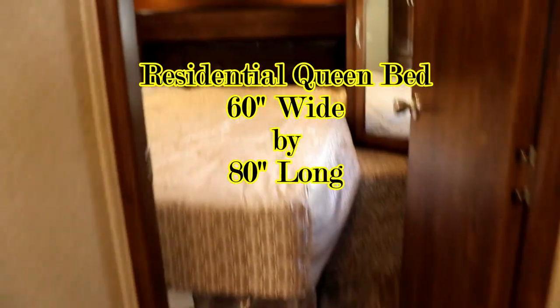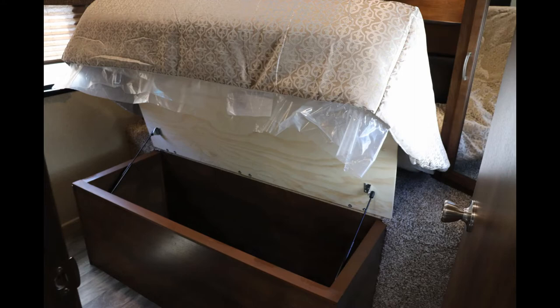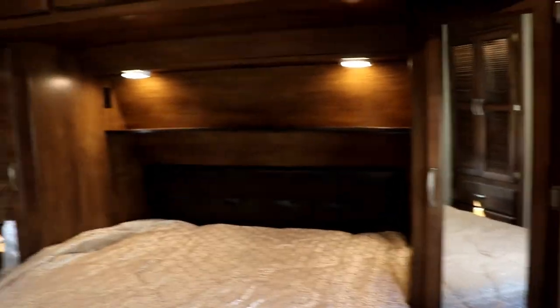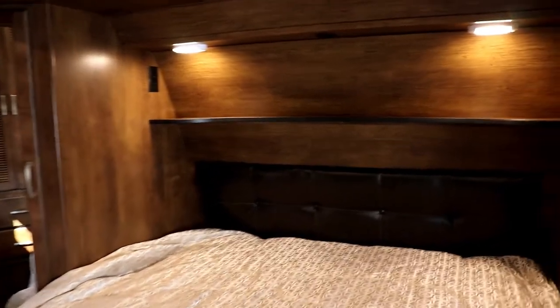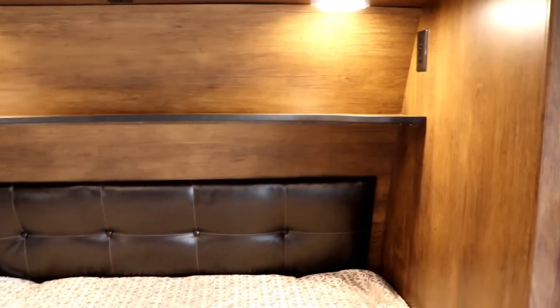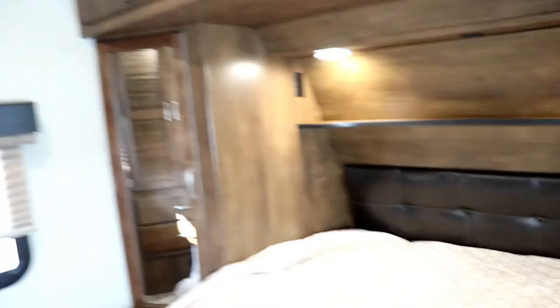Going into the bedroom, this is a real queen bed — 60 by 80 residential size. Look at how much space you have underneath and how high the bed gets out of the way, giving you great storage there. On both sides of your bed you're going to have storage — deep enough to hang shirts. Behind your bed you have reading lights and 110 outlets, as well as large storage above the bed. They utilize every bit of space up here, and you have windows on both sides — one of which is an emergency window, but you can still use it.